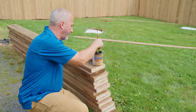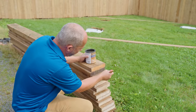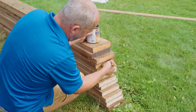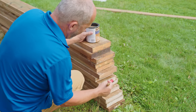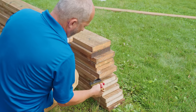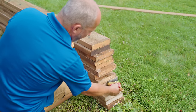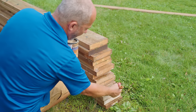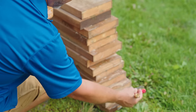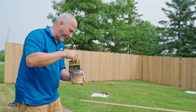Like any other outdoor project, all your cuts — get that cutting seal on there. Be real generous with this stuff. It's not as good as being pressure treated but at least it's treated. The truth of it is all these cuts are actually not going to be really exposed to very much weather, but it's good practice.